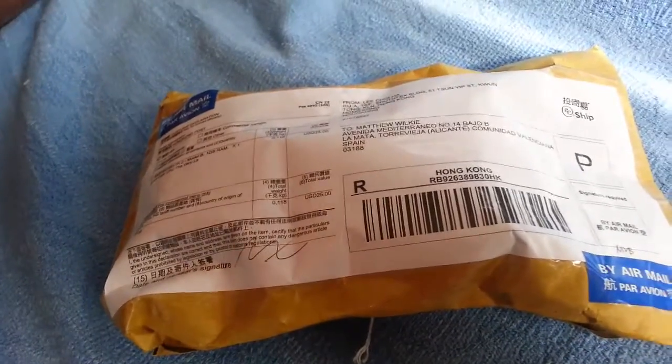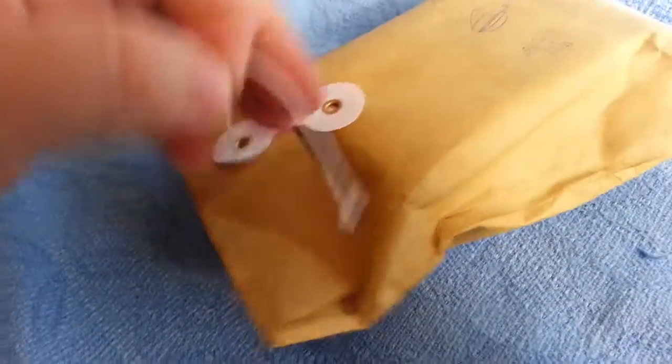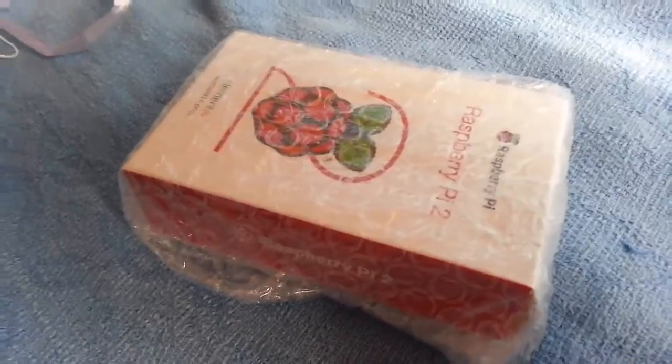Our Raspberry Pi has finally arrived all the way from sunny Hong Kong. They put it in a bag that's actually tie-wrapped — they must have assumed customers would salvage from it. Let's get them out of the box. That's the first bag, and now the second bag unboxing — there's something interesting here.